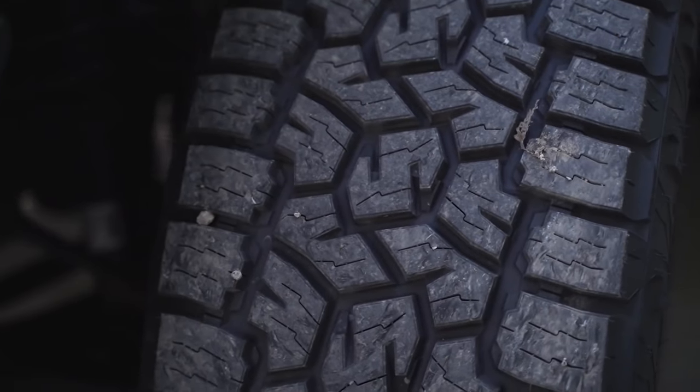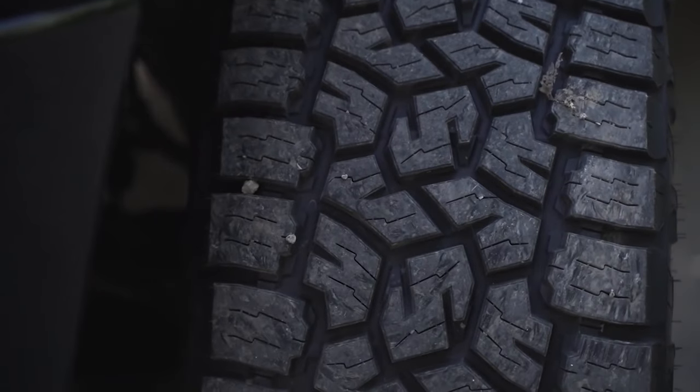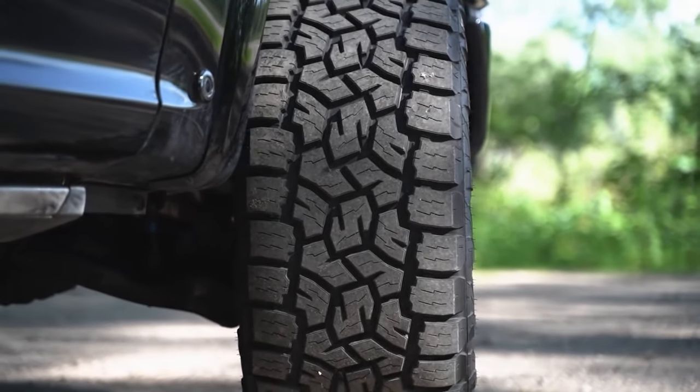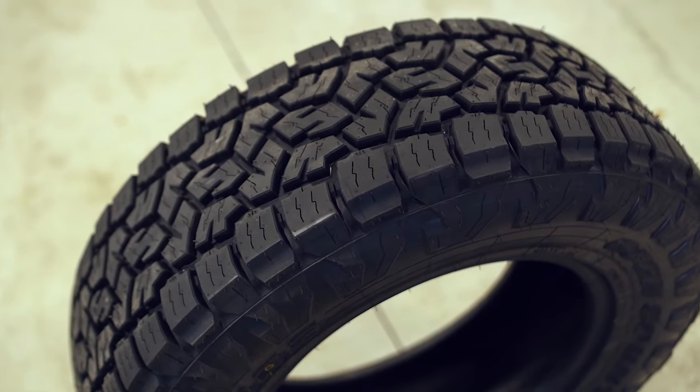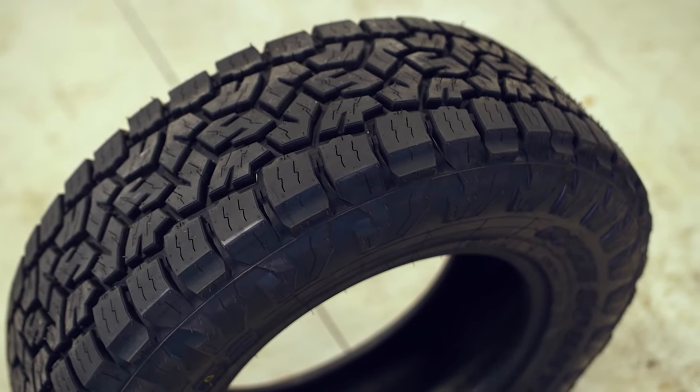The Toyo AT3 is going to come in at a little bit less money overall than the Recon Grappler. So maybe that extra 5,000-mile warranty you get with the Recon Grappler is worth the little bit extra money you'll spend on them, but that's up to you guys to decide.